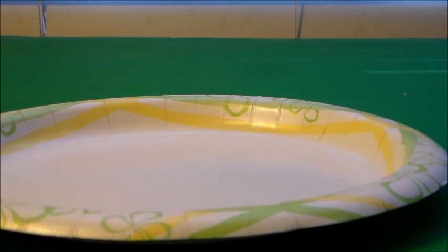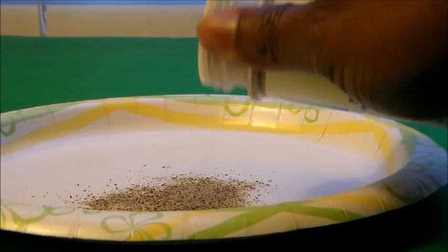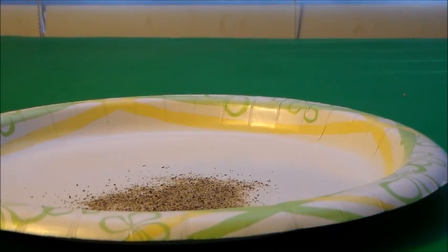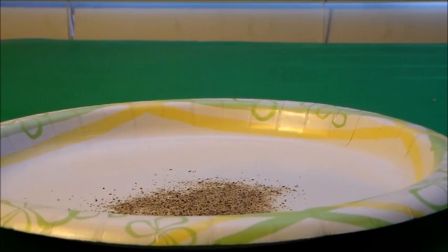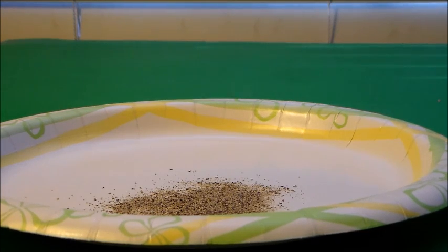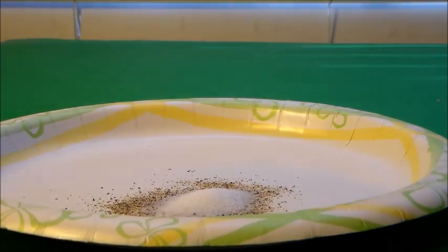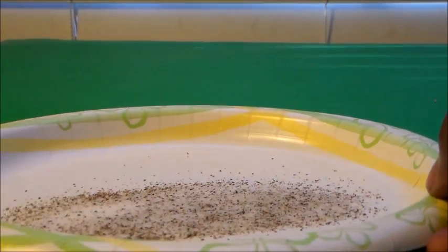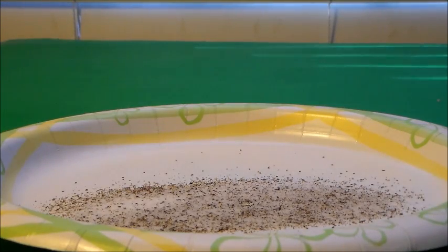First, pour some pepper into the plate. We're also going to pour some salt. I'm keeping the camera at this level because it's going to be much easier to see the experiment from the side rather than from the top. So let's put some salt in with the pepper and mix that around so we get a nice mix. You can see the salt and pepper mixture here.